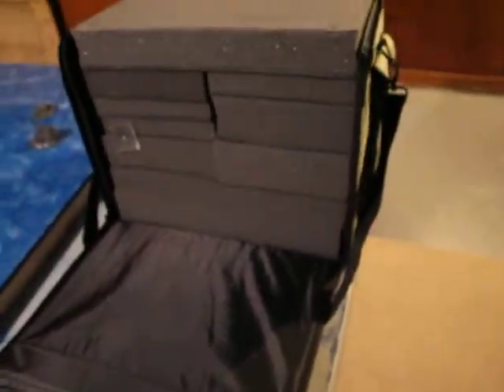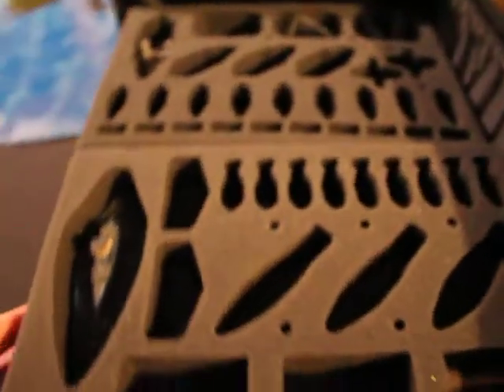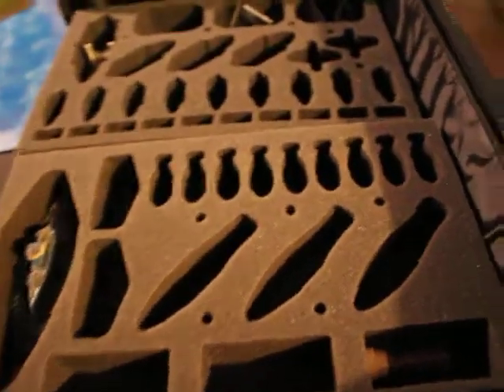Over here you have another pocket which I've got tape measures and measuring devices in. When you open the case up, I built a combination of pre-formatted and completely custom foam trays. There's this large pluck foam tray — I figured it was good for utilitarian purposes and I'll probably put the majority of my French in there.